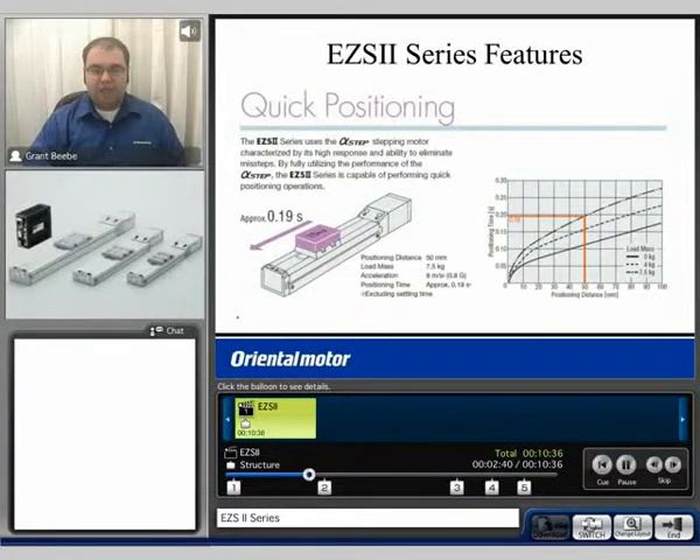The EZS-2 series is capable of quick positioning. You'll note on the chart that depending on how much mass you're carrying, we can easily determine how fast a move is possible. For example, if we're looking at 7.5 kilograms, we can see with this specific actuator we can move in about 0.19 seconds. I'd also like to demonstrate this to you with our demo unit that I have with us today.